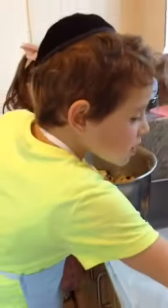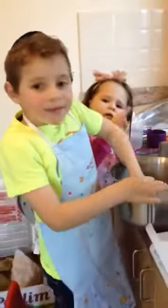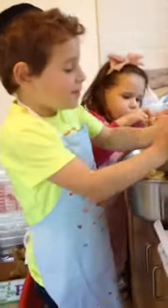Tell me what you're doing. Daycare. What for? We're making a... Look at me. We're making a Pesach biscuit.